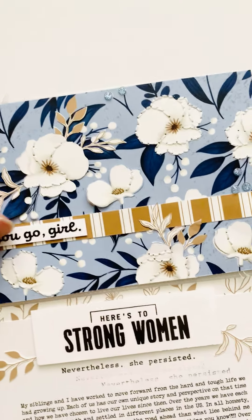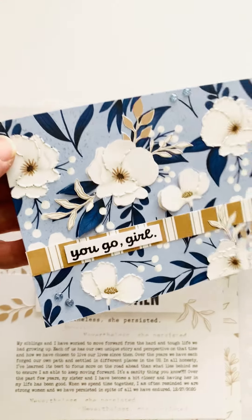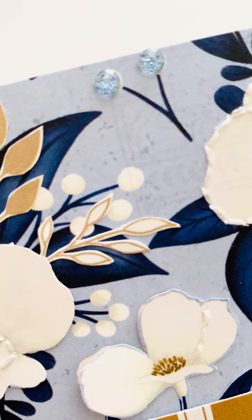This is actually a piece of patterned paper from the Serenity scrapbooking kit, and I added some of the blue gems.